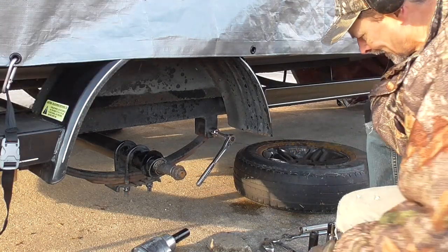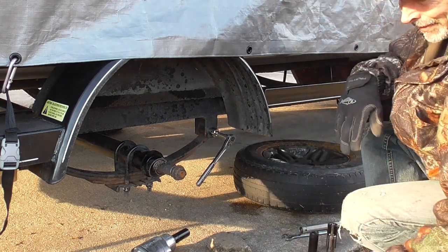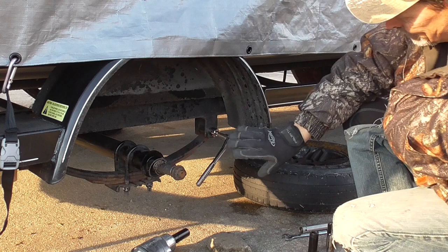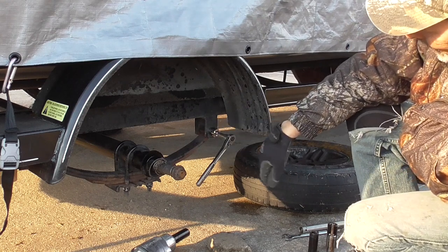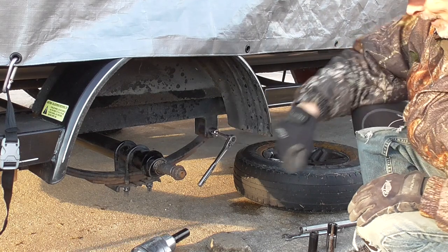I couldn't find another wrench that size. On my trailer, this is a 13/16. I'm talking about the bolt and the nut that hold the leaf spring into the leaf spring shackle right here.